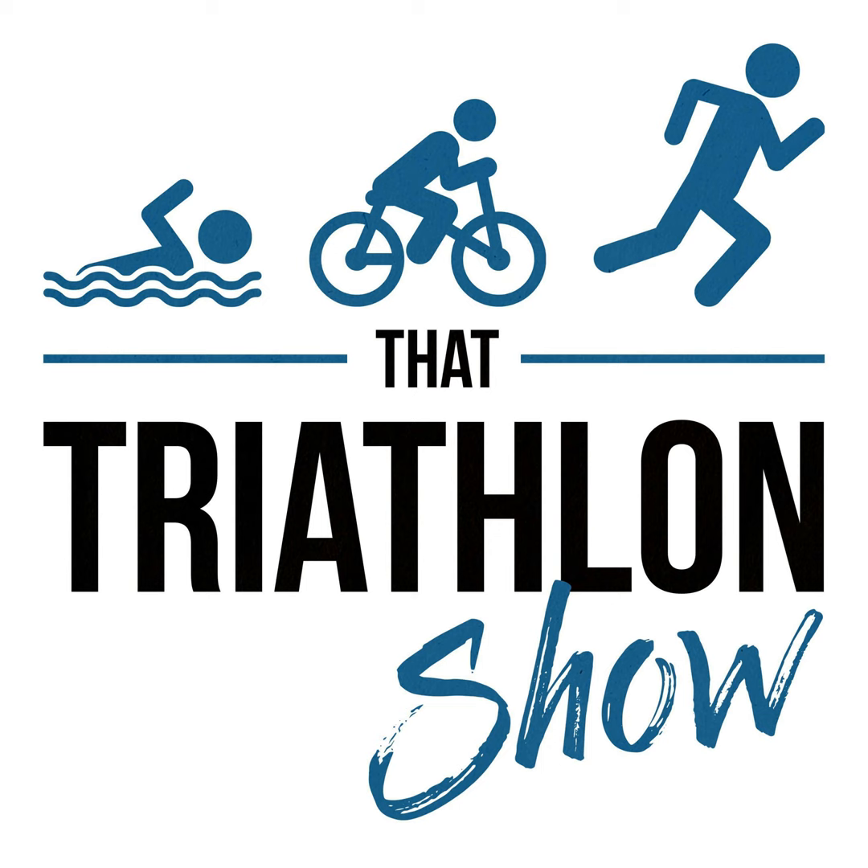Links to the studies mentioned are in the episode description and you can check out the TTS First Day episode archive on scientifictriathlon.com. Thanks again to Zen8 — find them at zen8swimtrainer.com/tts for 20% off the swim trainer — and to Roca at roca.com/tts for 20% off wetsuits, trisuits, swimskins, goggles, and eyewear. Thank you as always for listening, keep training smart, and keep loving triathlon.